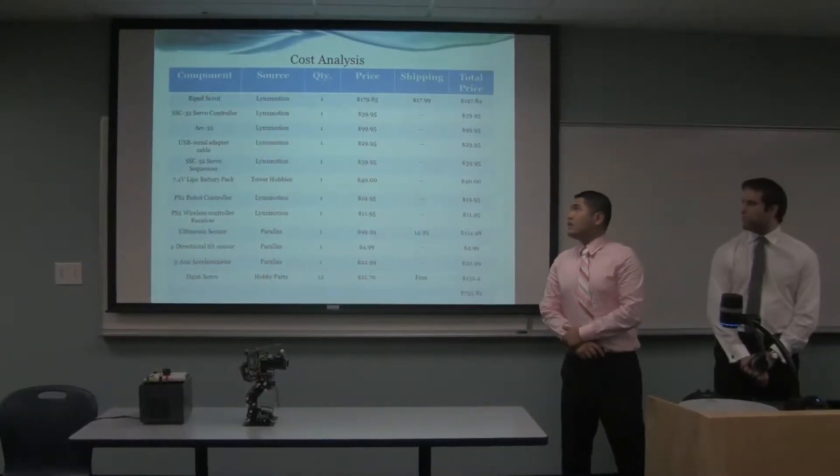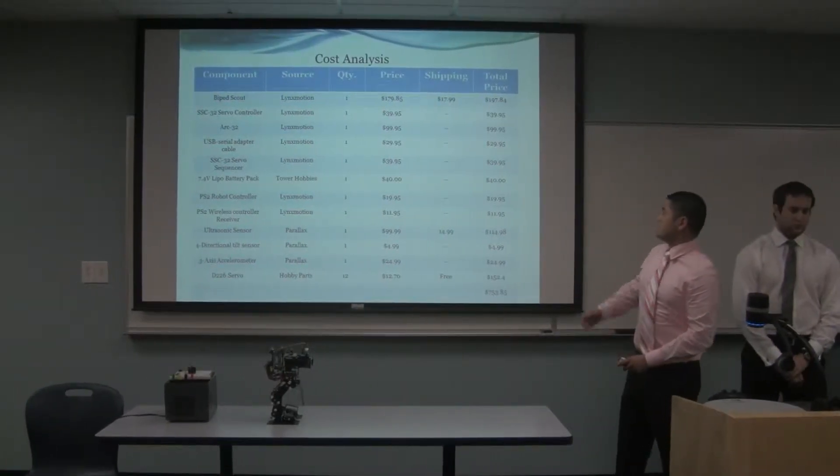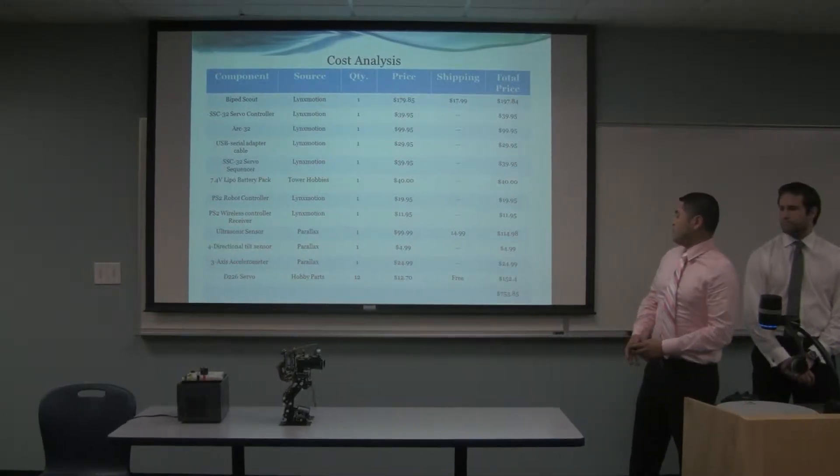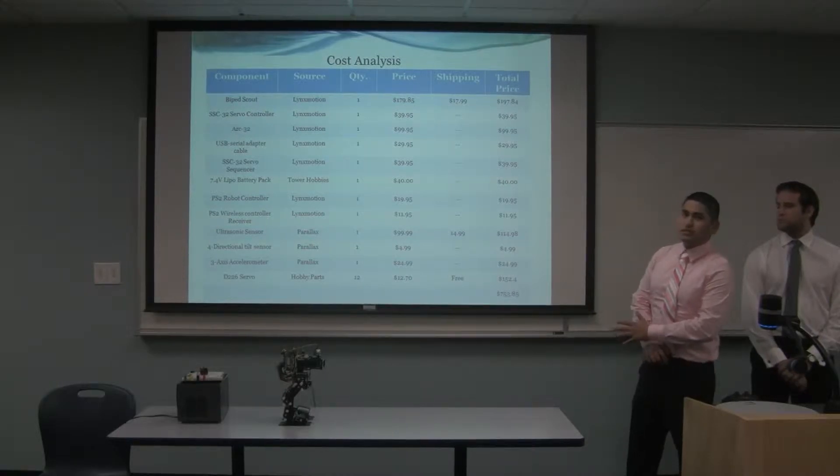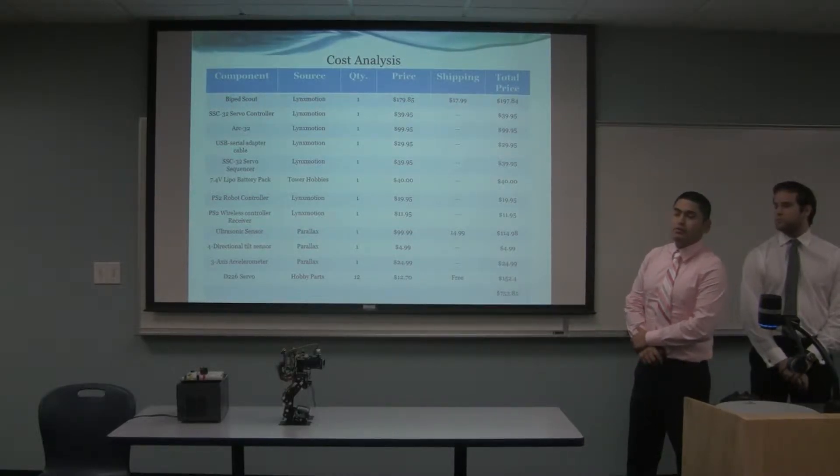This is the task analysis. The total cost came out to be about $750. It's a little pricey, but that's the basic range for a biped design.